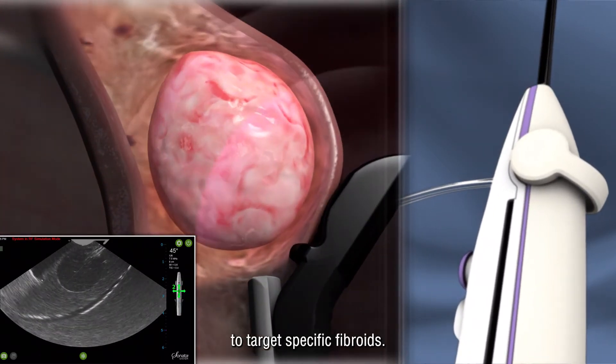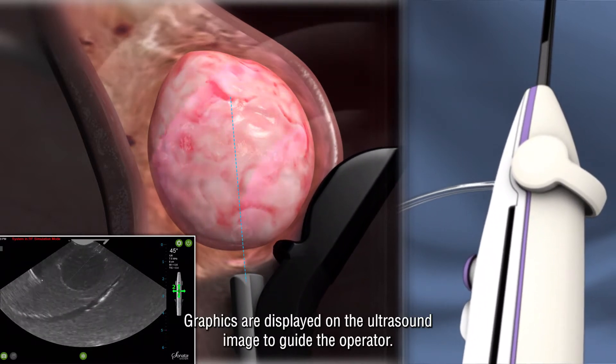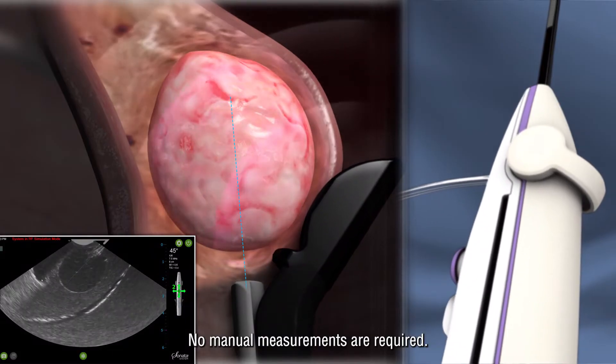The physician uses the intrauterine ultrasound probe to target specific fibroids. Graphics are displayed on the ultrasound image to guide the operator. No manual measurements are required.